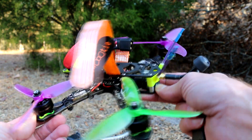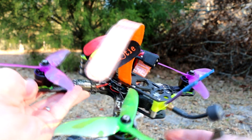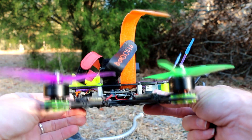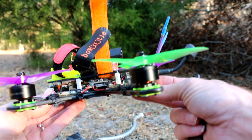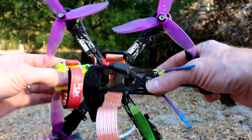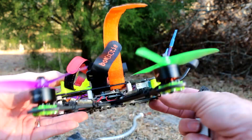Anyway, here's some flight footage from this little Mini flight controller. They only have two UARTs — I think you can set up some soft serial ports — but two UARTs is all I need because I don't even have smart audio on this. Got a TX001 on here; it doesn't do any of that. I don't need any of that.